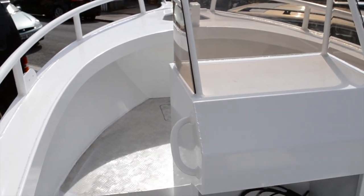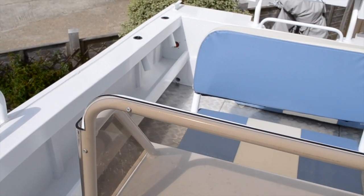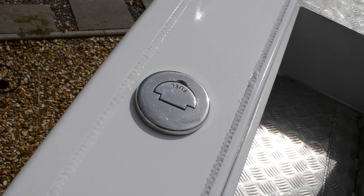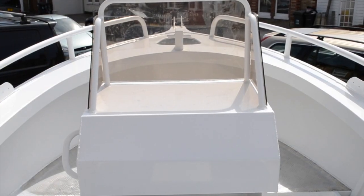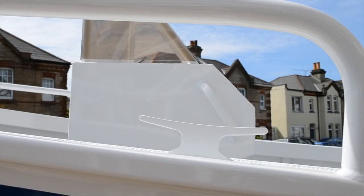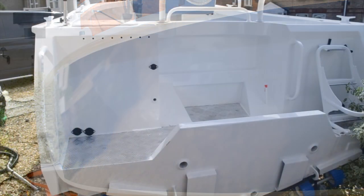This boat will easily handle six adults and all their fishing gear, and is CE marked category C inshore waters. This super strong aluminium boat will easily handle the rigors of being loaded on and off a trailer and can be beached with comfort.